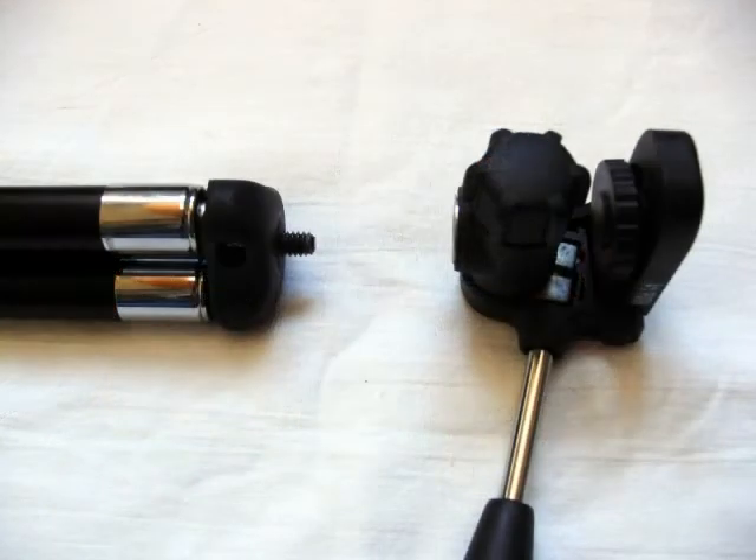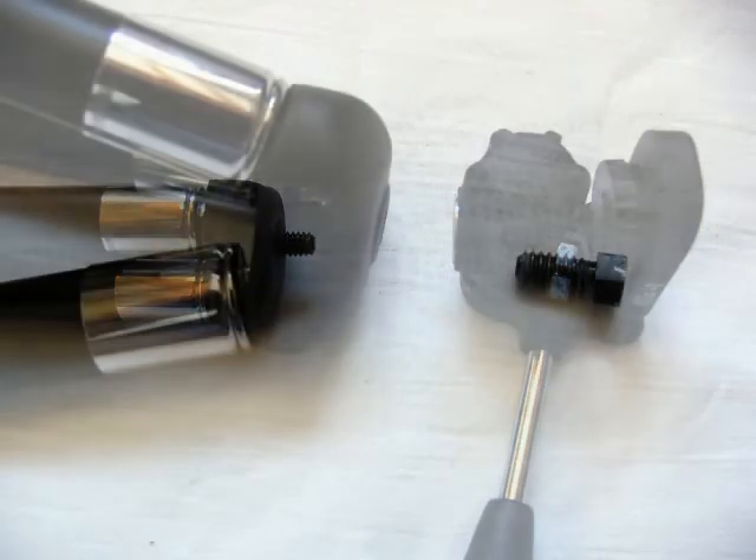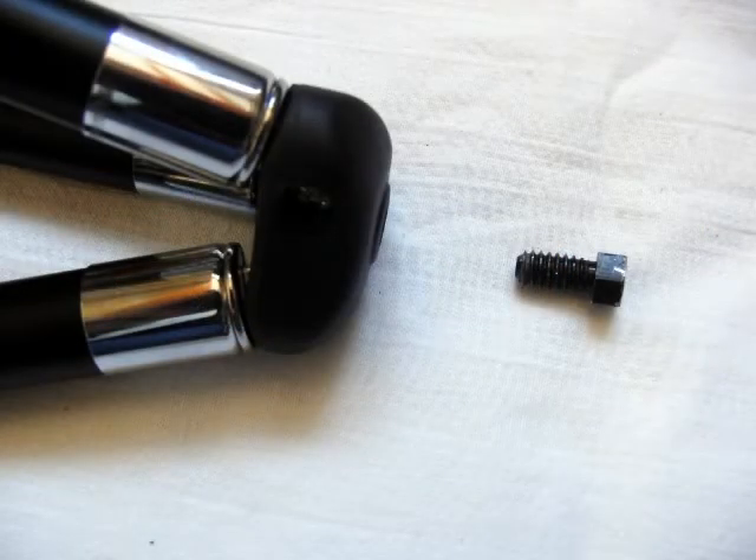So first of all, lock everything up tight on the tripod, and then turn the head of it anti-clockwise, and it should come away from the tripod. And then you can remove the screw from the tripod.